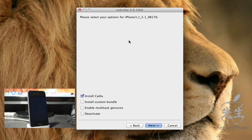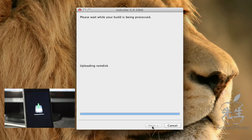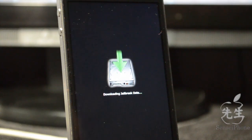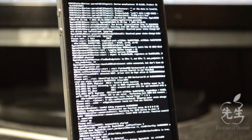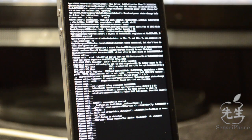Once it detects your iPhone, iPad, or iPod touch firmware, make sure 'Install Cydia' is checked, then click Next. It will then wait for reboot and you'll see the jailbreak data downloading screen. You'll get a bunch of matrix-style code output — that's completely normal. Just let it sit for a while.